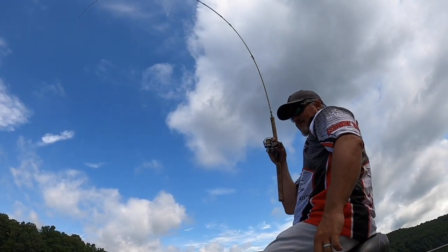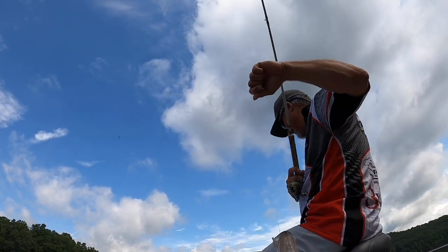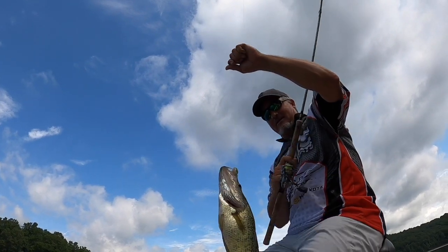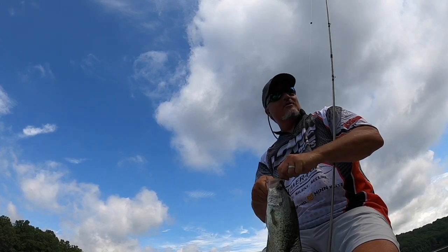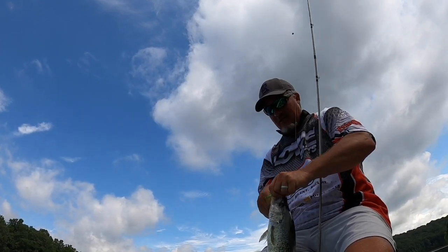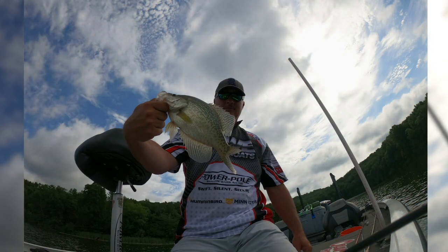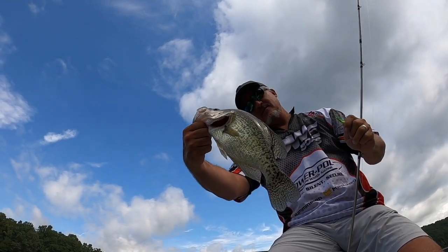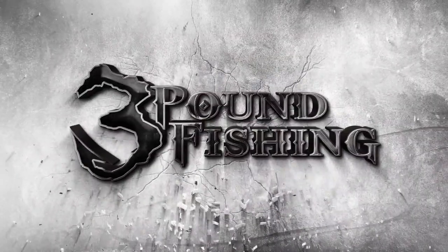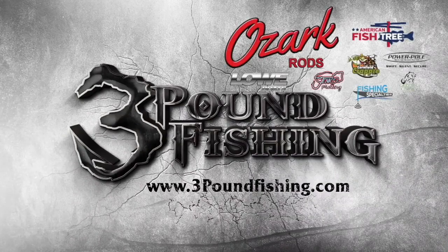Easily the biggest fish of the day — that's a big fish! That's flippin' awesome. Check out that hog! Thanks for joining me, I appreciate it guys. The low Stinger is an awesome boat — check it out. That's got to be about a 15 to 16-inch fish. Beautiful. Thanks for watching another 3lb Fishing episode, sponsored by these great companies.